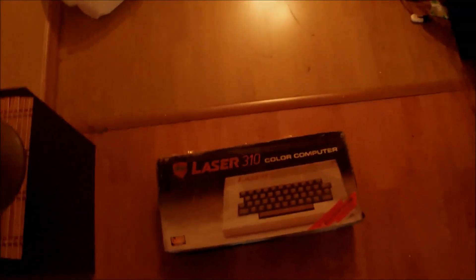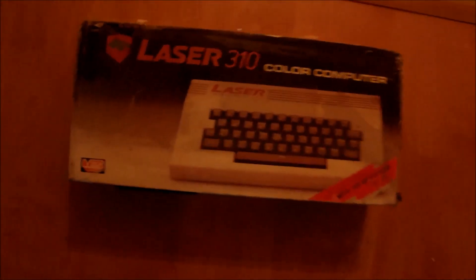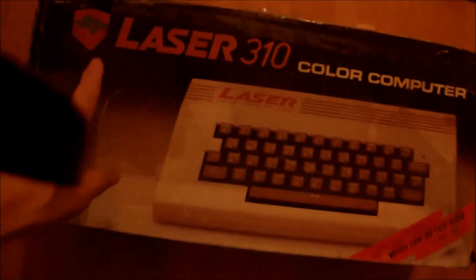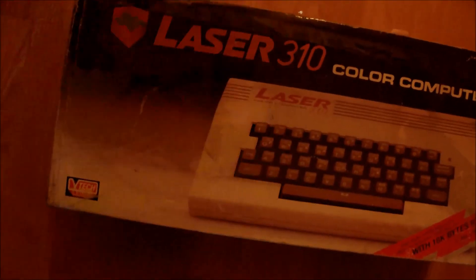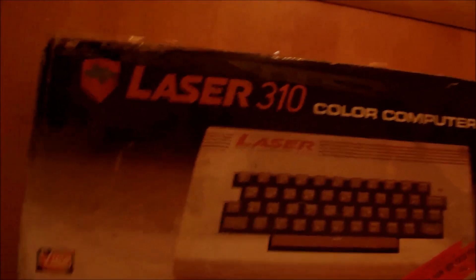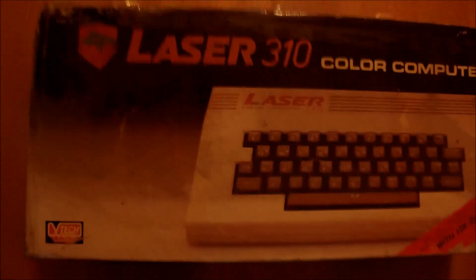Hello everyone, welcome to my channel again. I have just received this box today. I bought a Laser 310 from eBay and it was delivered just today. It came to me in a pretty dusty box, but that's okay. I would like to unbox this little fellow together with you on camera and see how it looks like.